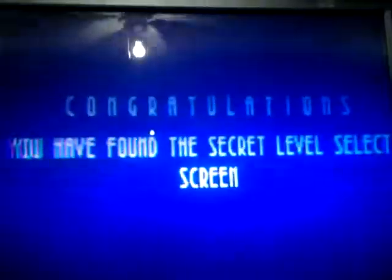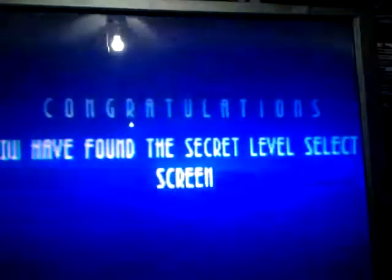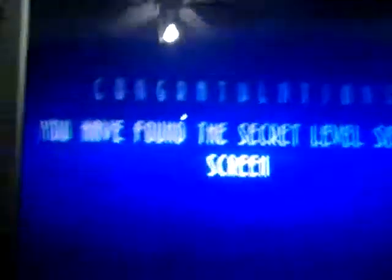And this popped on: 'Congratulations, you have found the secret level select screen.' Now don't ask me how I did it — I just powered it on and I really can't tell you what I did, but it clicked on and you're going to get a look at it.